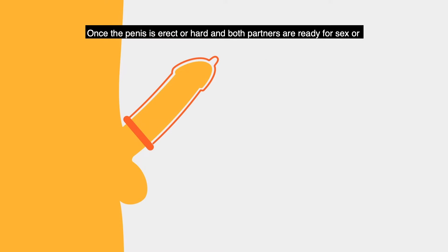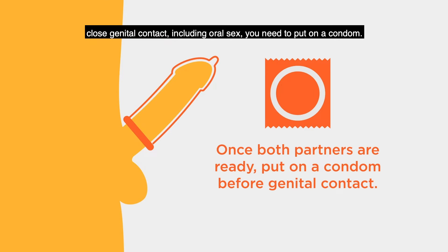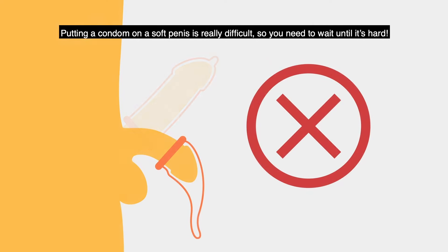Once the penis is erect or hard and both partners are ready for sex or close gentle contact, including oral sex, you need to put on a condom. Putting a condom on a soft penis is really difficult, so you need to wait until it's hard.